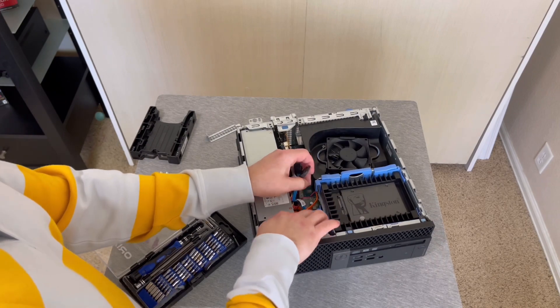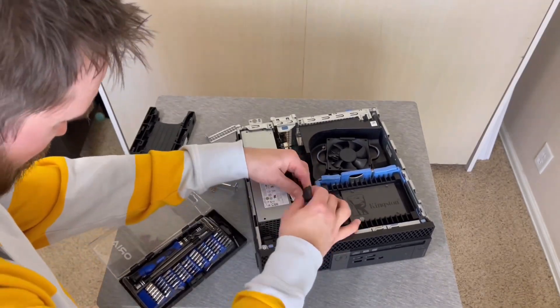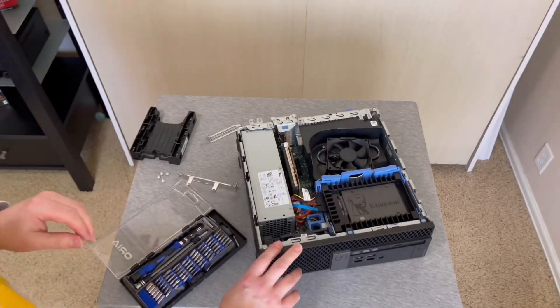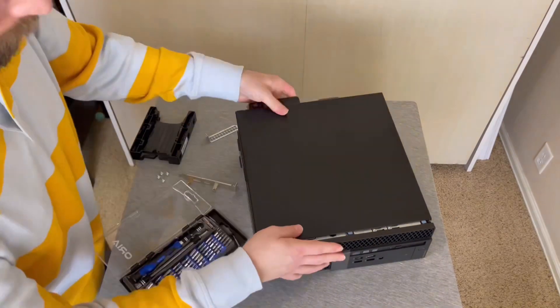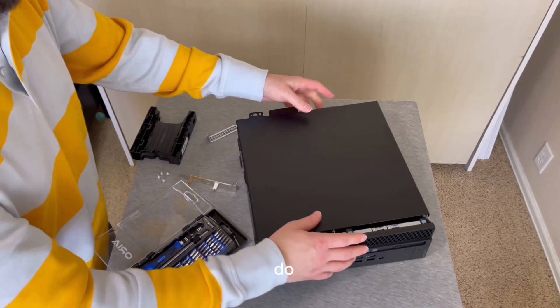Plug it in, and we're ready to get this thing tested. Put the top back on.